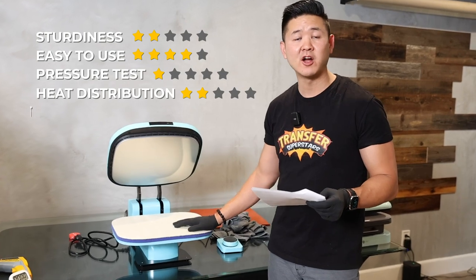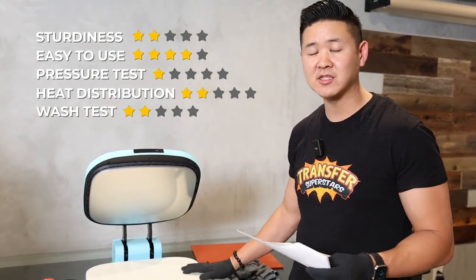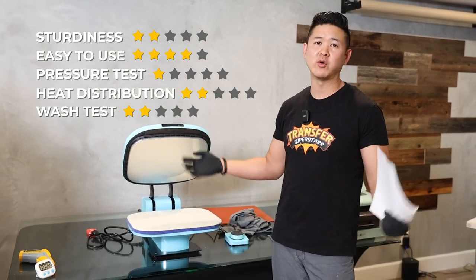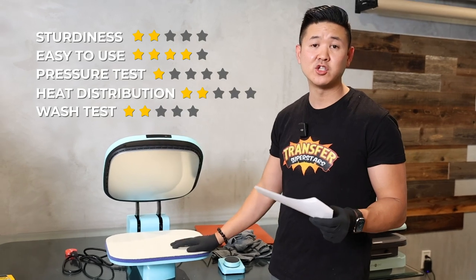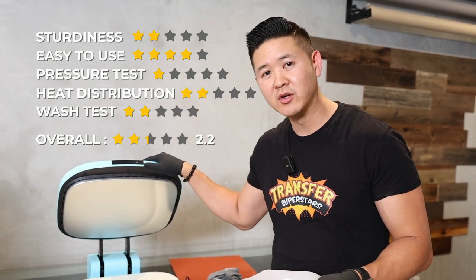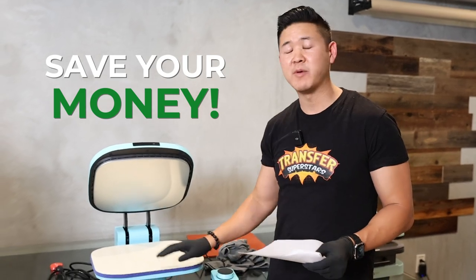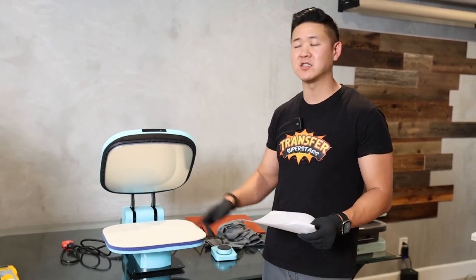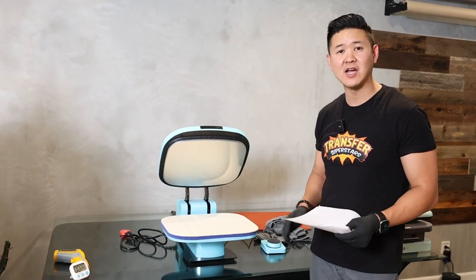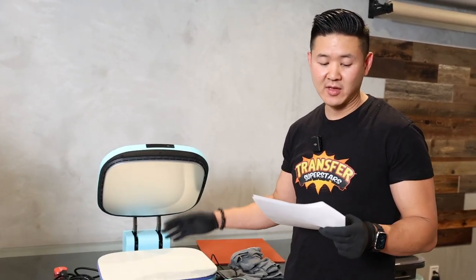Wash test: we're giving it a two out of five because we had to modify the press with extra padding, and the result was about 80% transfer. I don't know the durability after 20, 30, or 40 washes. Overall, this heat press gets a 2.2 out of five — our recommendation is to save your money, as there are better presses out there. We have a video comparing other Amazon heat presses, so make sure you watch that. Give us a thumbs up, hit subscribe, and I'll catch you on the next one.